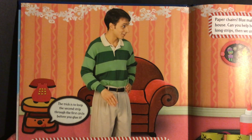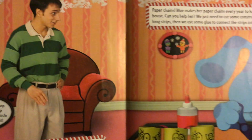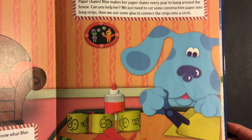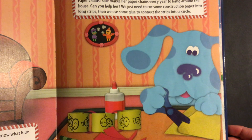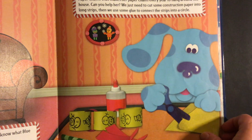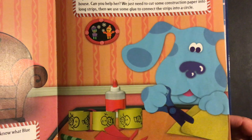Blue, we're ready for your holiday decorations. Do you know what Blue made to hang in our living room? Paper chains. Blue makes her paper chains every year to hang around the house. We just need to cut some construction paper into long strips, then use some glue to connect the strips into a circle. The trick is to loop the second strip through the first circle before you glue it.